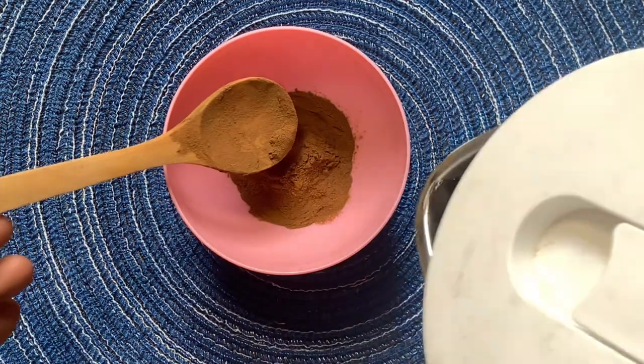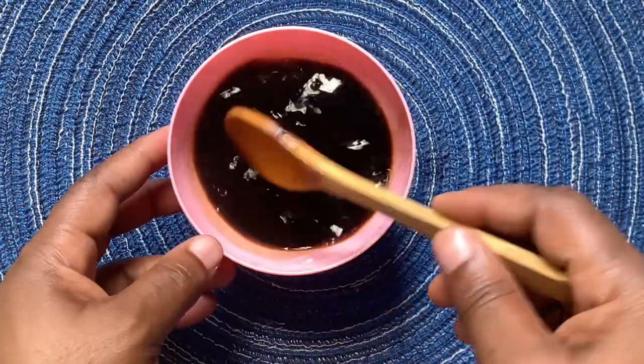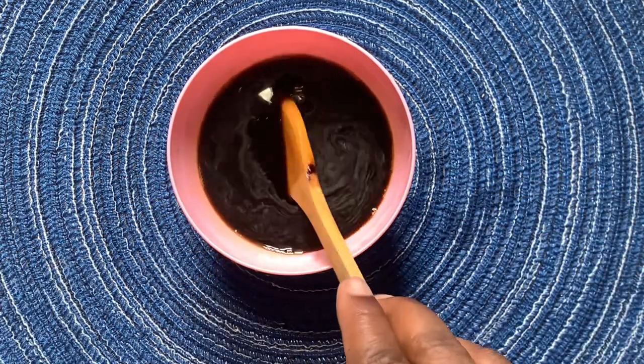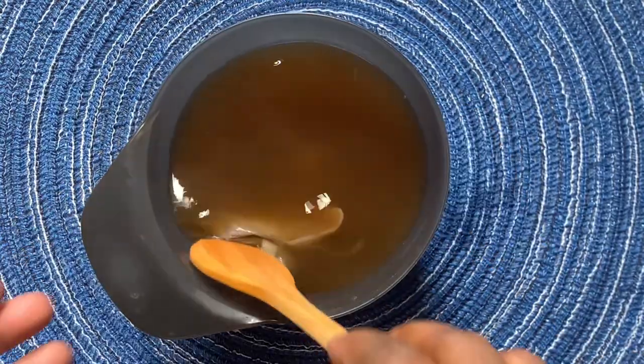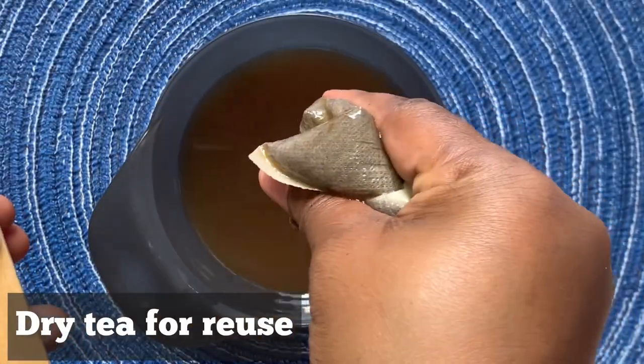In a separate bowl, add one spoon of salt pomelo powder and add a little bit of warm or hot water. Stir it and set it aside. When your tea bag is done brewing, squeeze it a little bit. If you want to reuse it, dry it up. Then add your salt pomelo mixture into the tea.